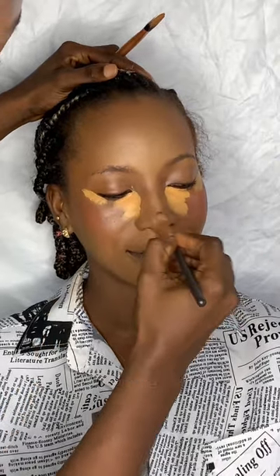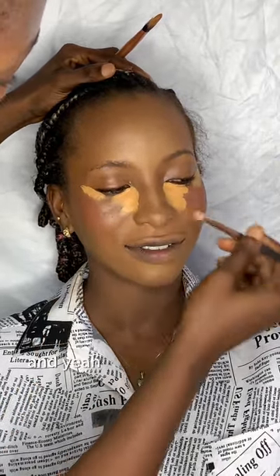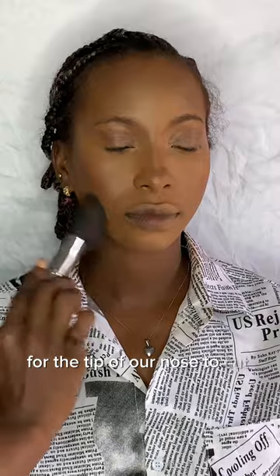Because she has a long nose, I'm trying to create the illusion of a shorter nose. That's why I used that brush for the tip of her nose to cut it. So we are done with that.